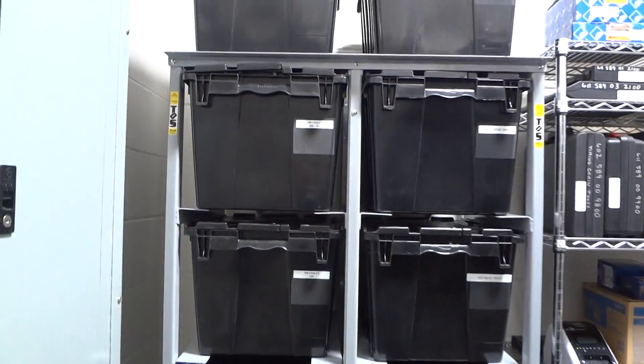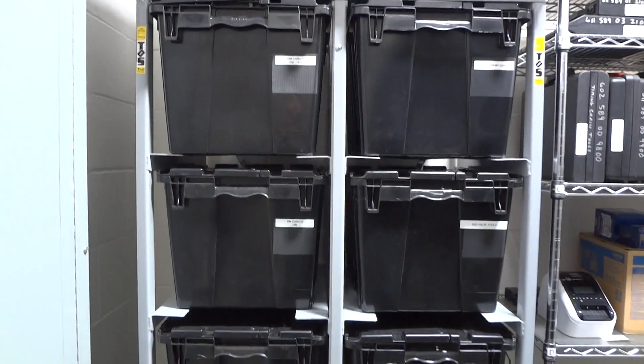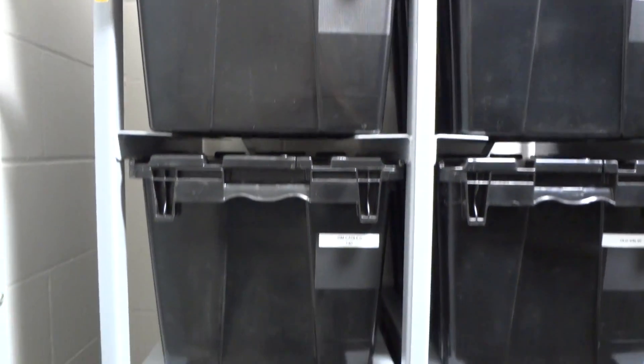We have the rack right here. It's a little small room, but it's going to work out great. We have the rack, and we have all the recommended cables broke down, so if they do need them, they can find them really quick.